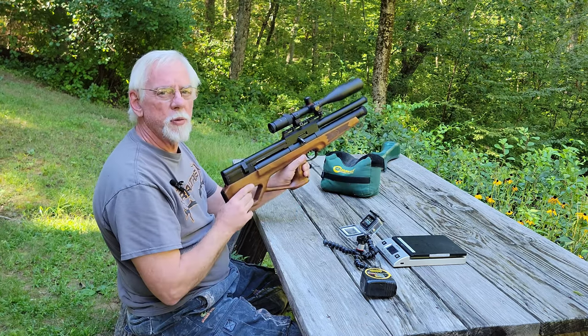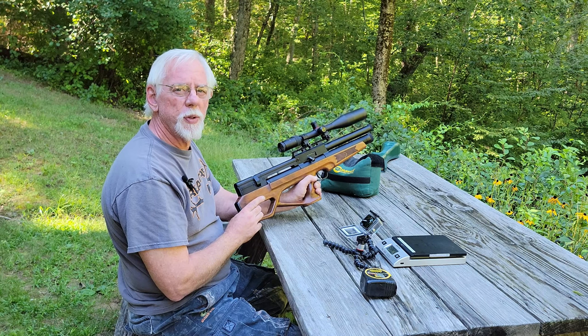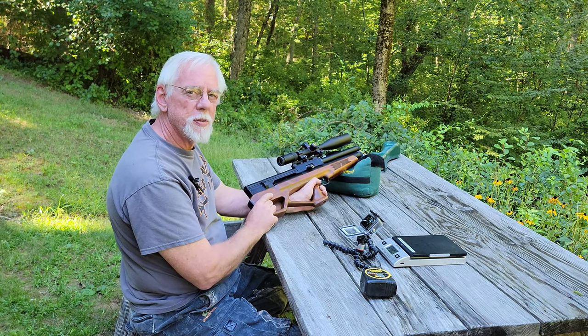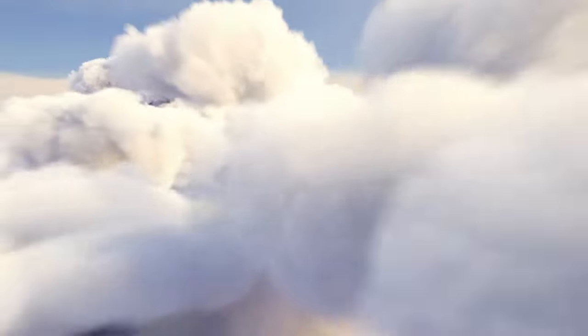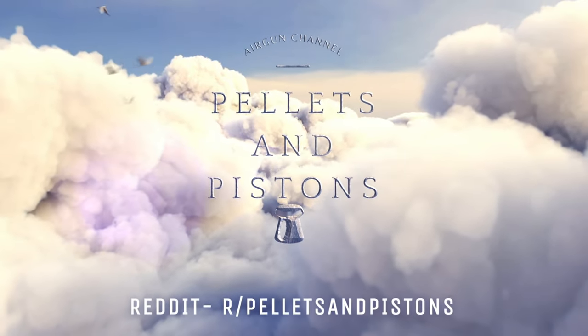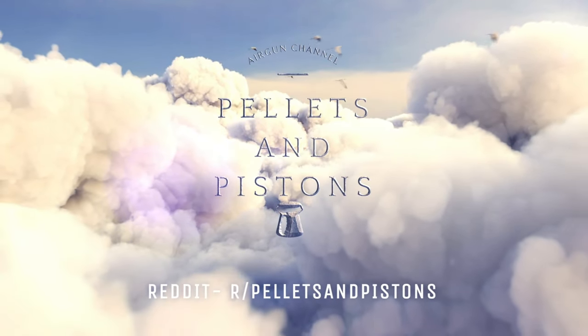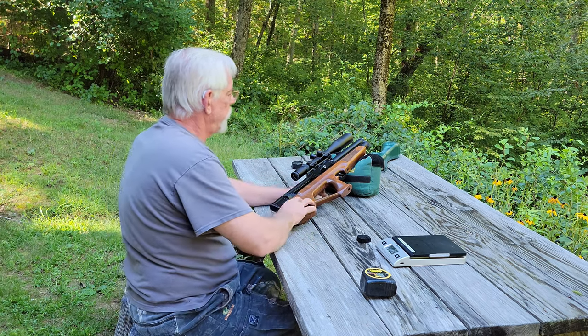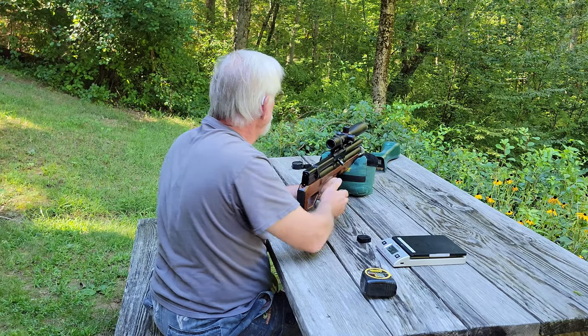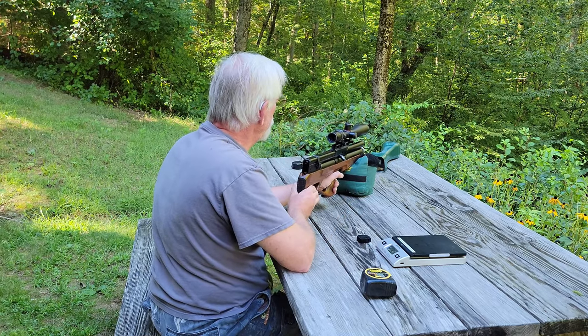Pardon me while I set up the camera near the chronograph — I'll be right back. Thanks again for stopping by the Pellets and Pistons Airgun Channel. Okay, so we're ready to go with the first shot across the chronograph. We'll just shoot a few — we don't have to shoot that many — and let's see what we get.